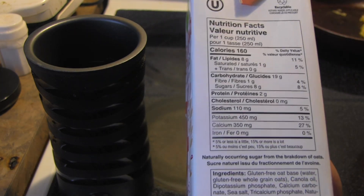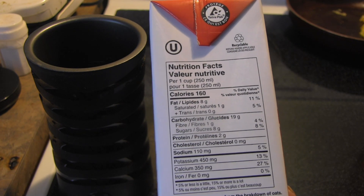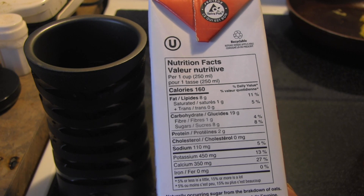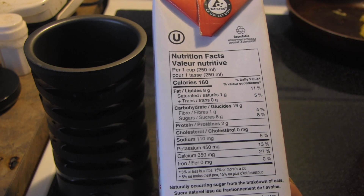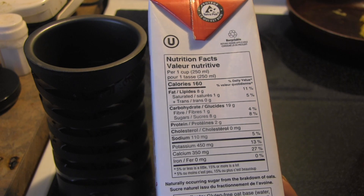And for every cup: 160 calories, 8 grams of fat, 1 gram of saturated fat, no trans fat, 19 grams of carbohydrates, 1 gram of fiber, 6 grams of sugar, 2 grams of protein, no cholesterol, 110 milligrams of sodium, 450 milligrams of potassium, 350 milligrams of calcium, and no iron.